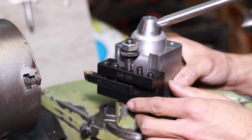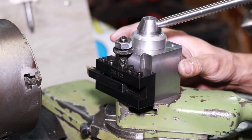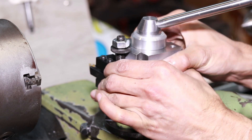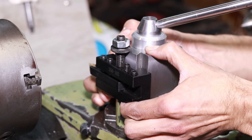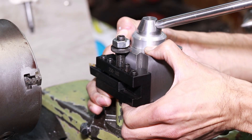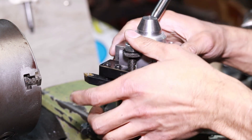What really amazes me is just how little force it takes to snug this tool post down. A little twist and already — a little twist further and that securely locks the dovetail. That moved a little bit and now I can't get it off anymore. So, that is that.